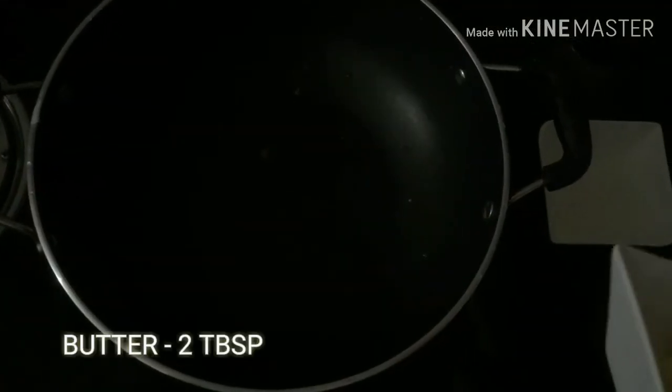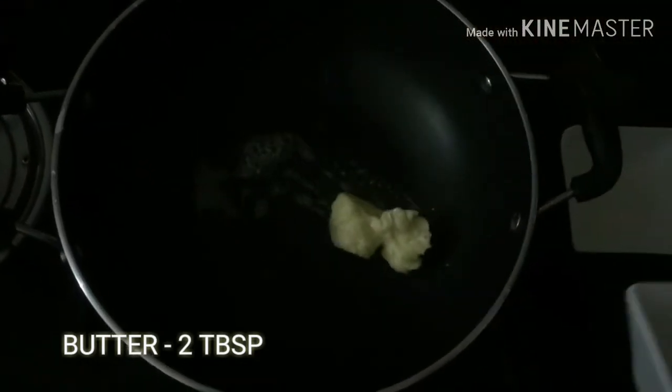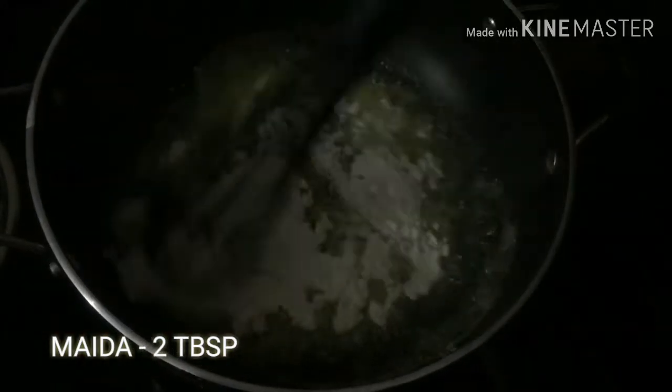Put a pan and add 2 tablespoons of butter. Then add 2 tablespoons of flour. I'll show you how it is — that's the best method. I have used that method for making a batter.